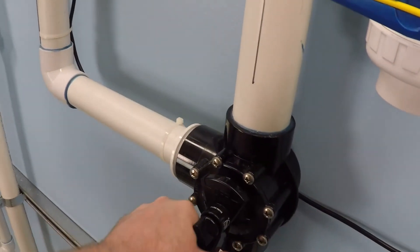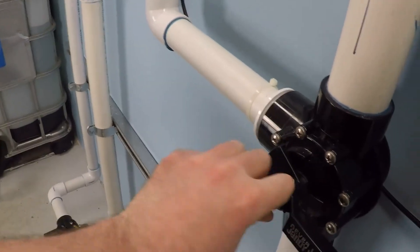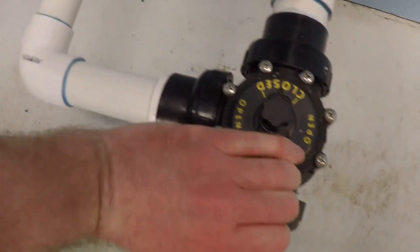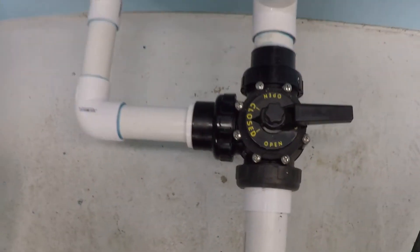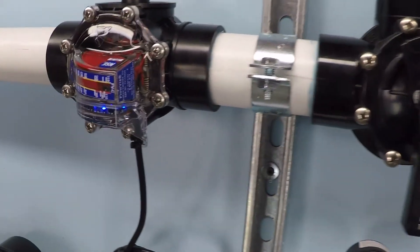I'm going to change it to go through the two inch. And then over on the suction side, we're going to do the same thing. So now we're drawing through the two inch, and then through the two inch system.